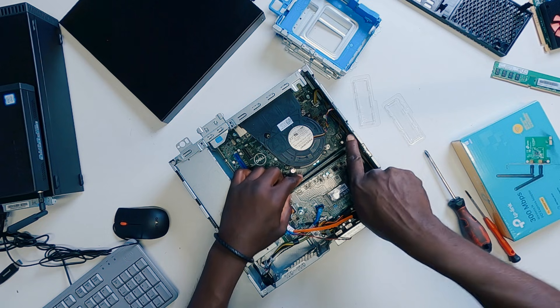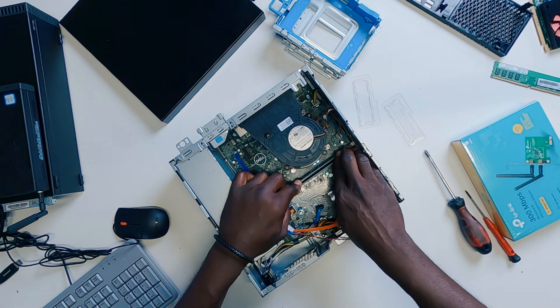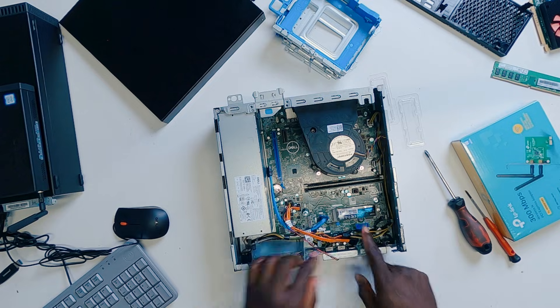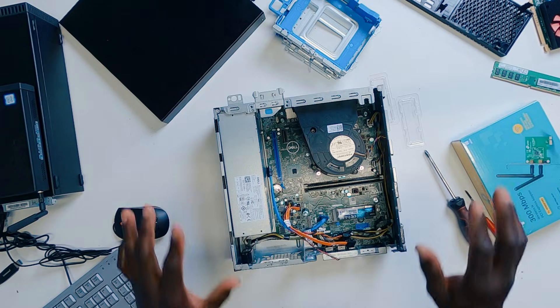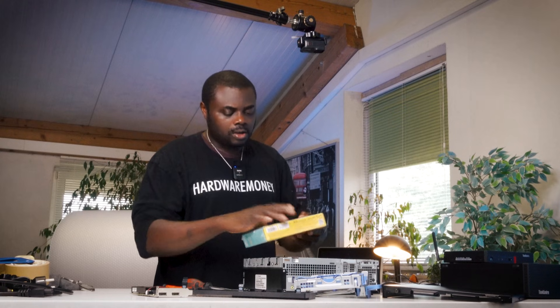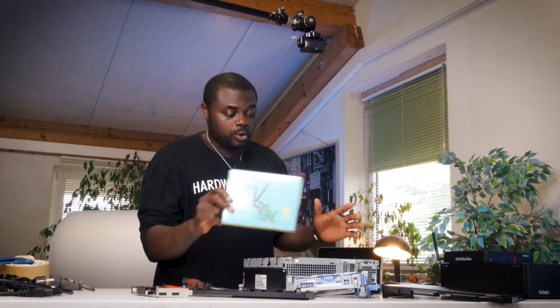I'm going to take the other RAM stick and then go ahead and push it into place. So in this way, I already have my SSD installed as well as my RAM sticks, but that's not enough. I did promise you guys to show you exactly how you will install a wireless LAN card on your PC.